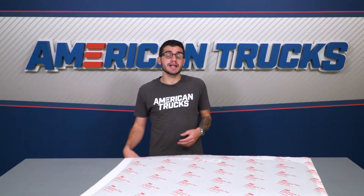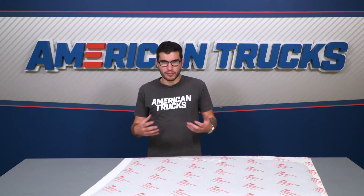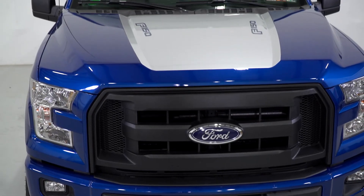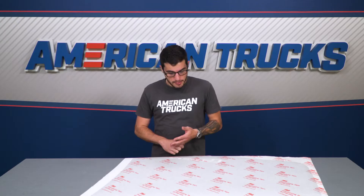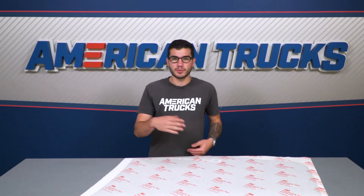Underneath, there are many air channels on the adhesive side that allow air to be squeezed out pretty easily, so there aren't any bubbles or wrinkles when you get it on. If it sounds like something you'd be interested in, you can pick it up for just about 40 bucks. If silver is not what you're looking for, there's also a matte black or a gloss black option, both with the F-150 logo and without.